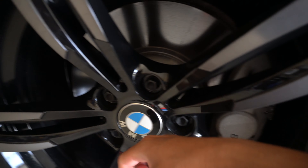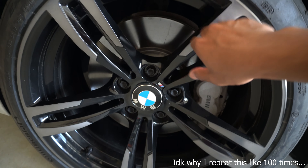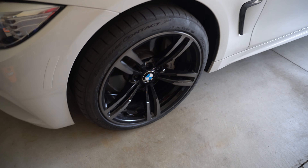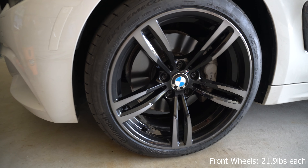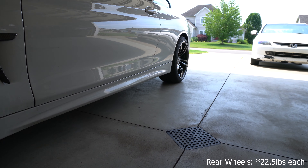These are OEM forged wheels that come from the factory M3s and M4s if they have that wheel option selected. They're pretty lightweight — I believe these are about 21.9 pounds in the front, forged, so the wheels won't bend or crack. The rears are about 22 to 23 pounds.